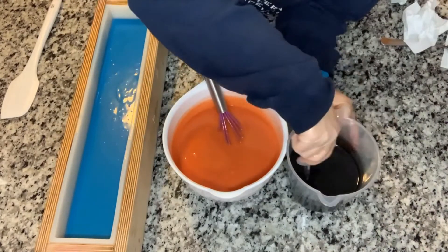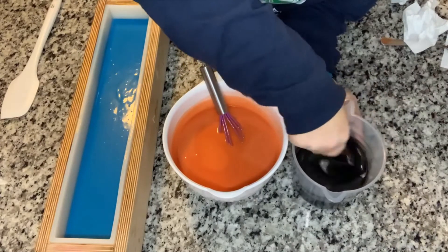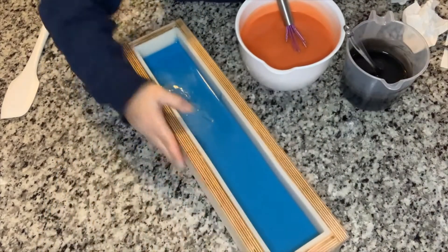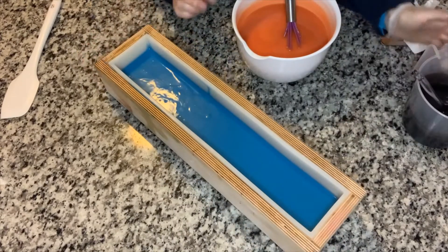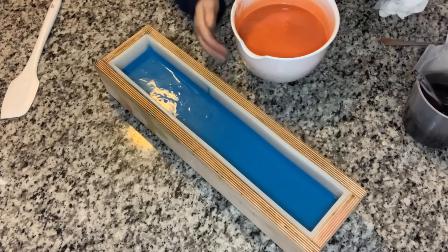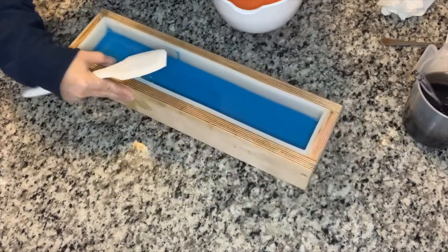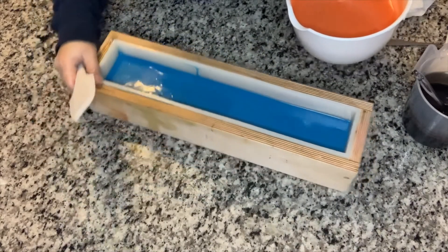As I was doing that, my light that I have attached to my camera tripod decided to stop working, so I had to fix that as well. But this is set up lovely and I am ready to do my drop swirls. I don't need this whisk anymore — let's put that in the sink. We're going to do an initial pour. Let's see how I can do this.